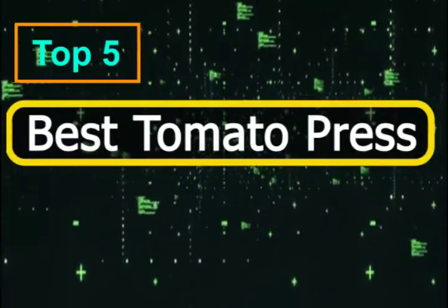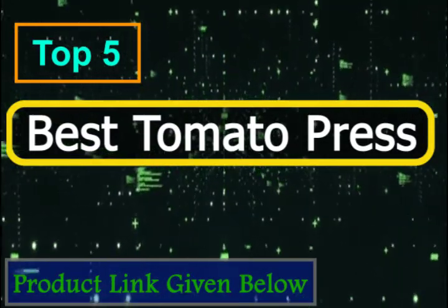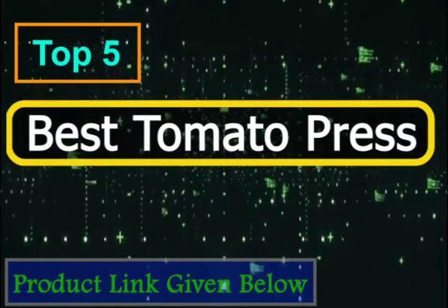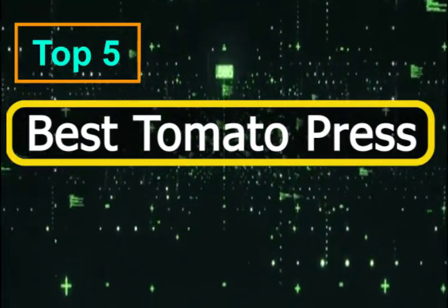There's an easy and effective solution to this problem: a tomato press. In this article, you'll find plenty of top tomato press options, so read on to find the best tomato press. Our recommended 5 best tomato press options are covered below.